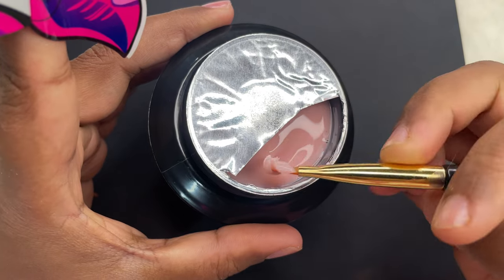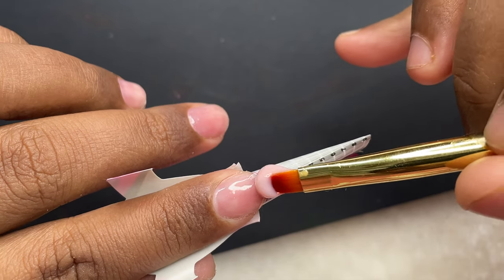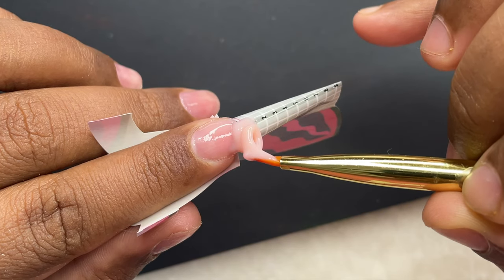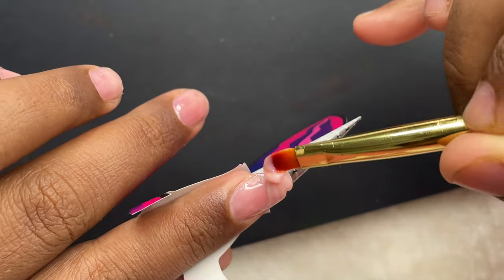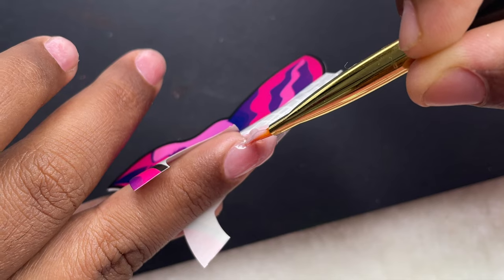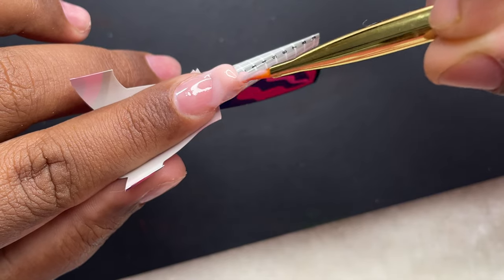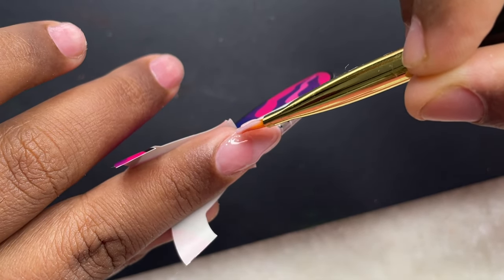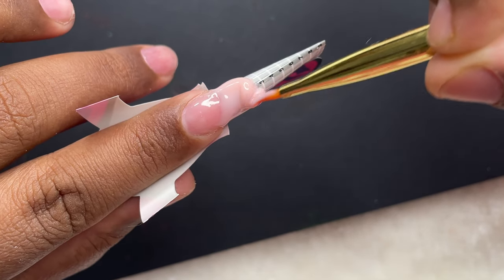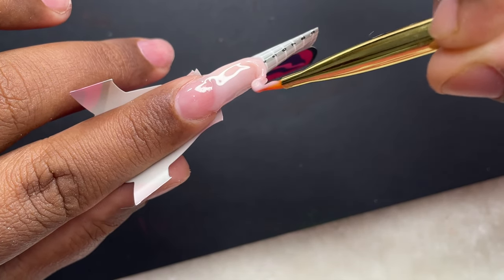After curing the base gel for 30 seconds, I'm starting the builder gel application. I've picked up a medium-sized bead and I'm starting from the free edge side of my natural nail, connecting the gel from one side to the other. I'm planning to do long almond nails, so I'll be extending this bead to create the full length. Once I'm done with the length and shape, I'll cure it under the UV LED lamp for 30 seconds. Keep watching!